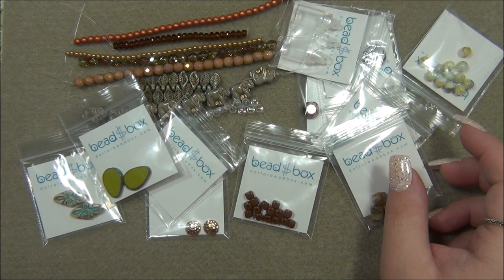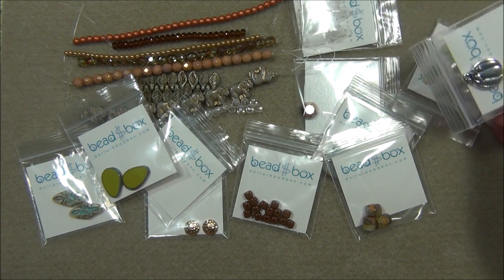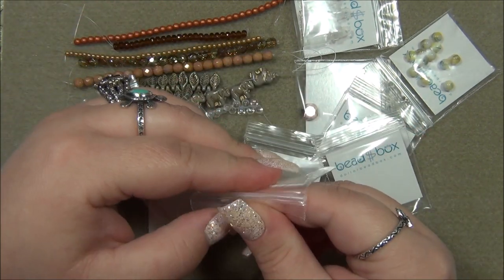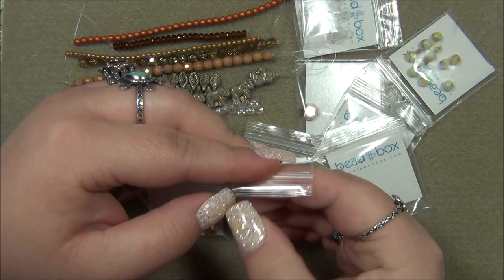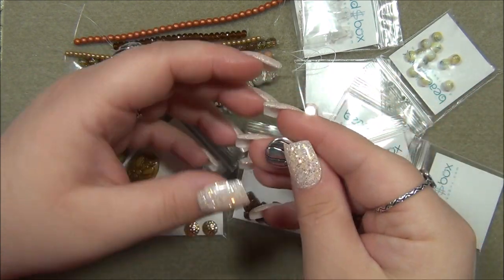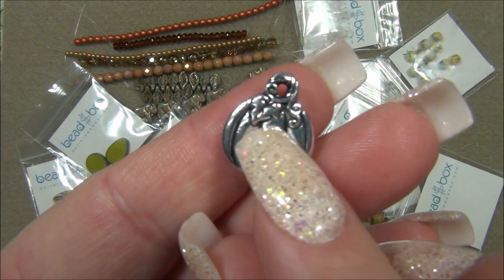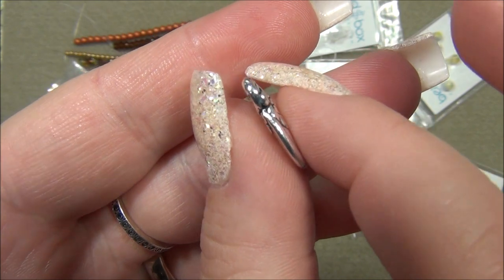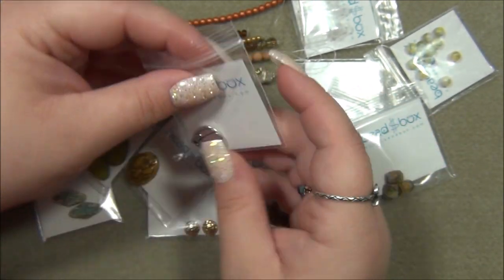Fifteen by eight millimeter TierraCast pumpkin drop — Antique Silver Plate. I was thinking this was going to be TierraCast because of the quality — it looks amazing quality. That's so cute. Look at the top of the pumpkin — the little leaves and the vine. It's really pretty. Look how chunky it is — double sided, real thick and chunky. I like it a lot.